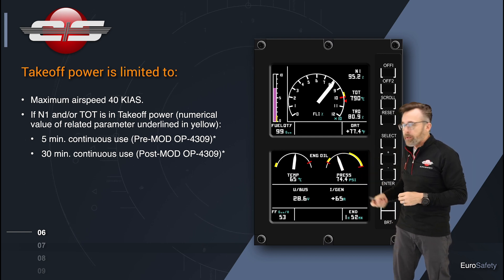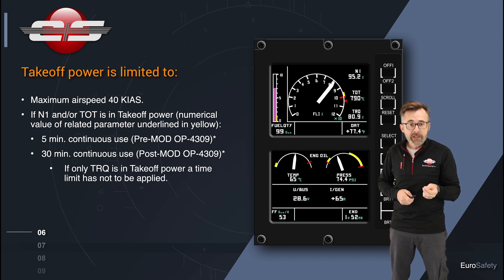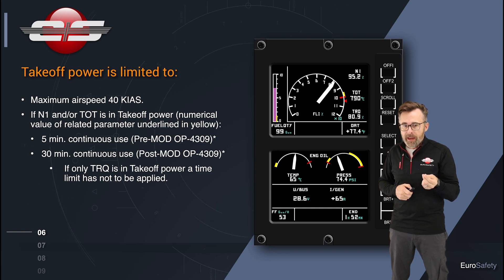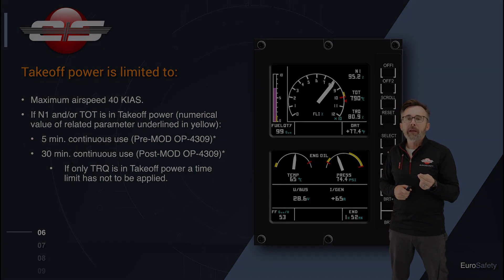Now, if it underlines torque and you're below 40 knots, there is no time limit for operating in the yellow area. And if you're in the yellow area...